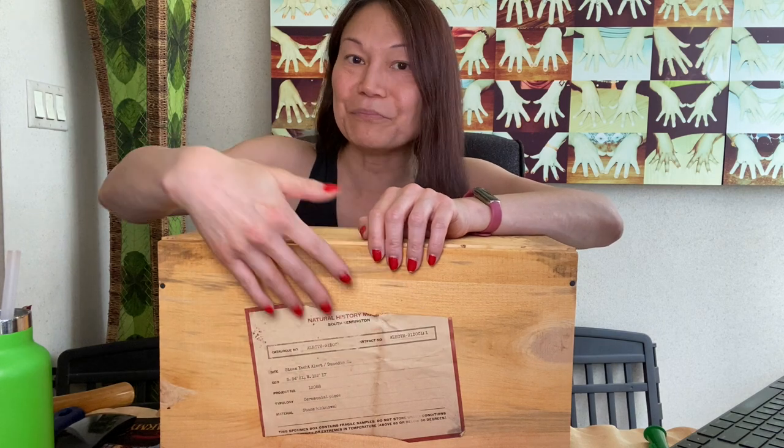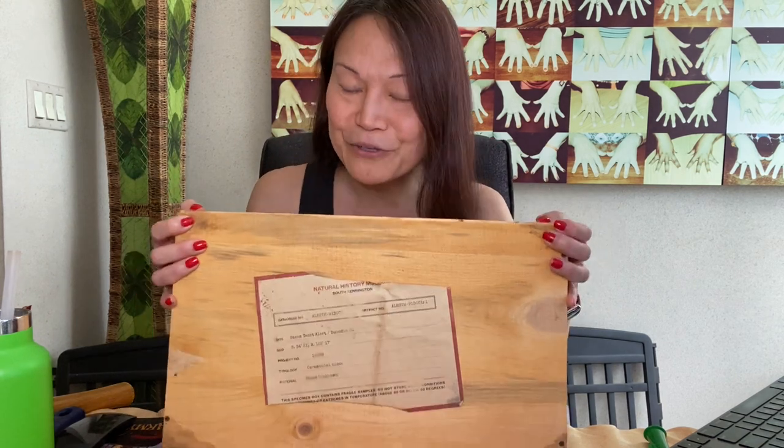Everything looks very authentic here. It looks like it's shipped from some foreign country with this very weathered-looking label — like a realistic label from somewhere in South Kensington. And you get this letter in a blank envelope. When you read the letter, it's a really spooky-sounding letter. I'm into horror and stuff, and while reading it with the very tiny print, I was even getting spooked out by it. It was a very well-written letter. You get things that make the whole experience seem more real.